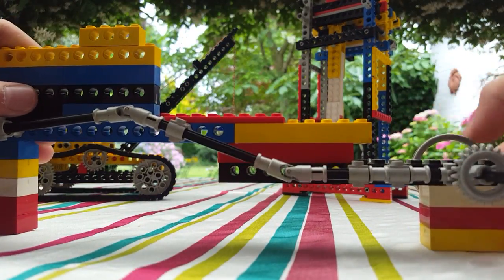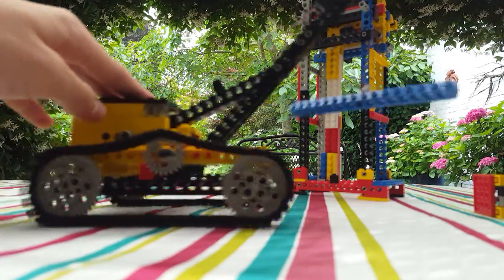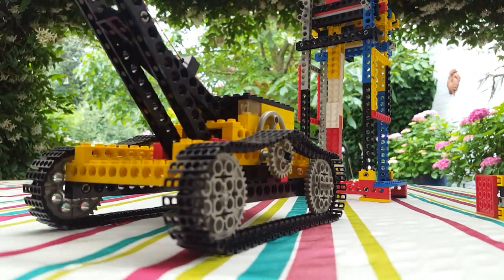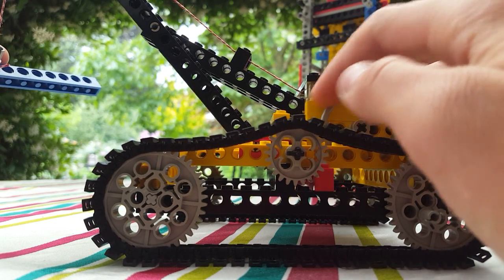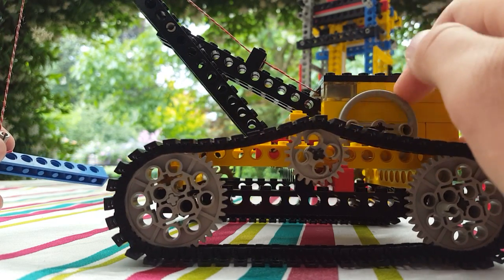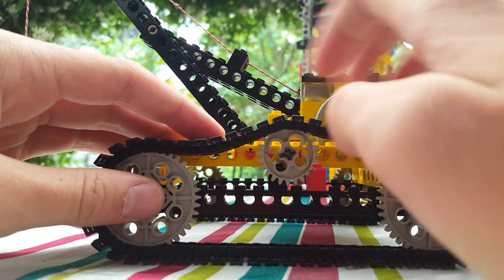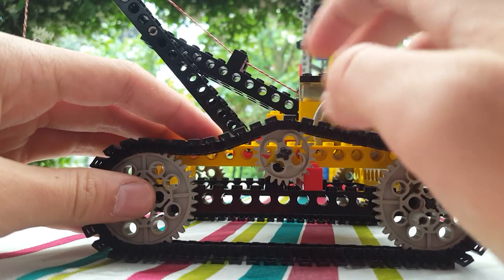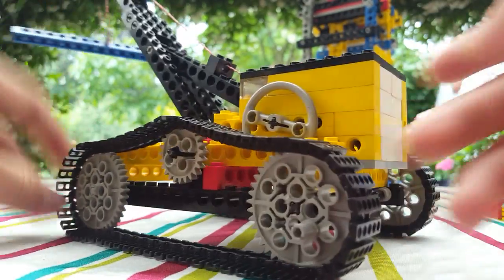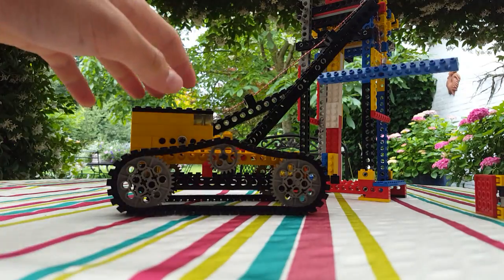Now there's this, which is a nice machine, and it's actually working. You can make it go up — it takes forever because it's a small thing with a big one inside, so it's slow. But at least it's really powerful and can lift really heavy things, which is nice.